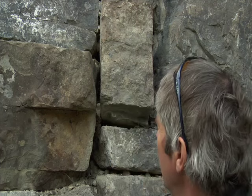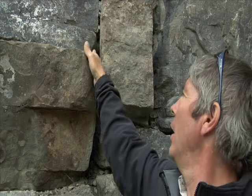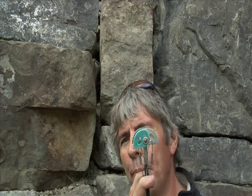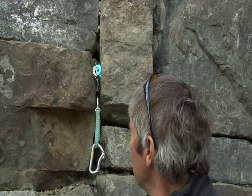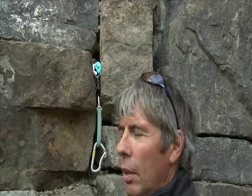Let's talk about a very textbook vertical cam placement. If you look at this crack here, you can see it's wide on the top and narrow on the bottom, and there's a pocket back here. I'll take my medium-sized cam — I've got a range I can work with. I just slim it down, go in from the top down to the bottom, and that, my friends, is a very bomber cam placement. There's no way that could ever come out of there. It won't get dragged out by your rope either.